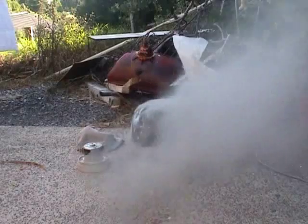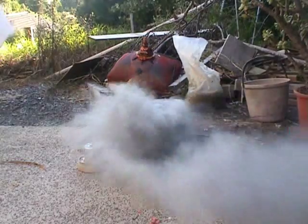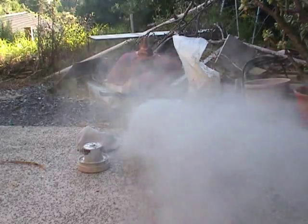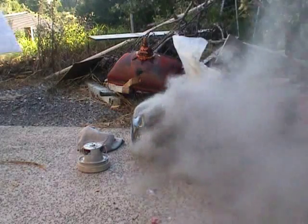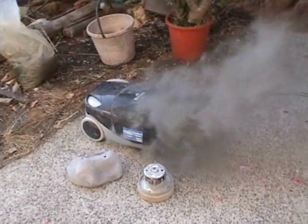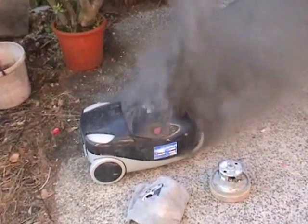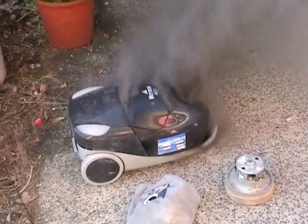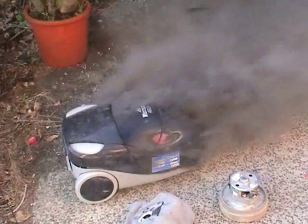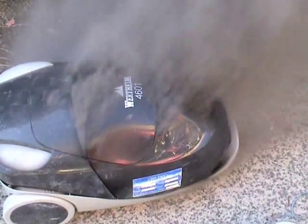Oh dear, oh dear, oh dear. Woo. The vacuum. Do a dynamic assessment on this vacuum. Doesn't look good. Awesome. It doesn't get fired, it's amazing. Well, that's burnt out.